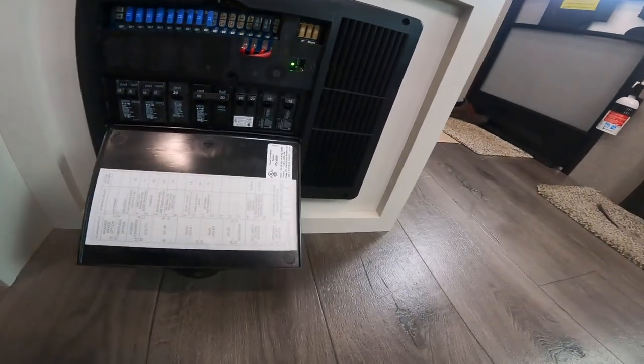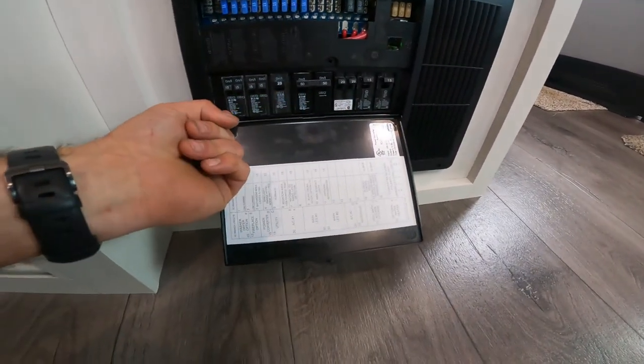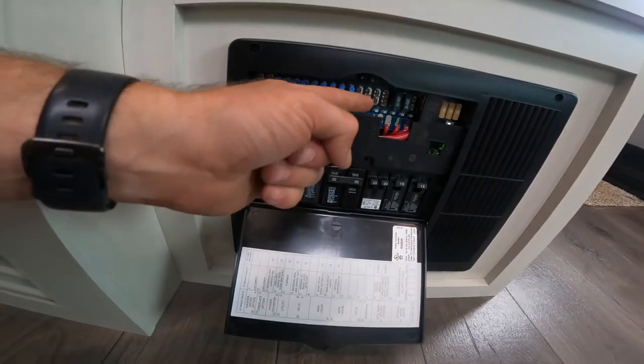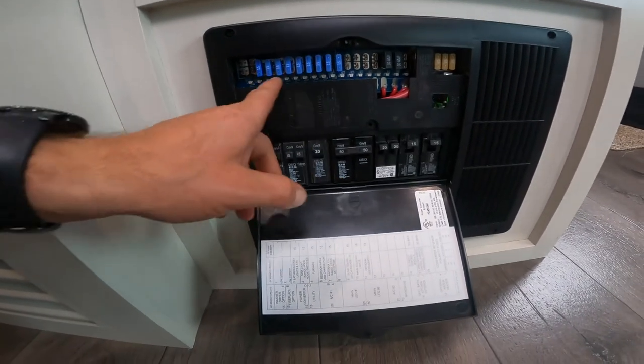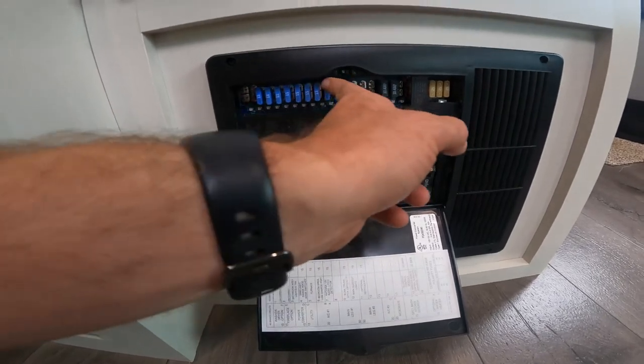In the main area of the RV, we'll take a second to look at the power center or load center. This is where you'll find the breakers, which function the same as in your house, and fuses like you'd see in a vehicle. There are also red LED lights that will illuminate to indicate when one of these circuits is not functioning properly.